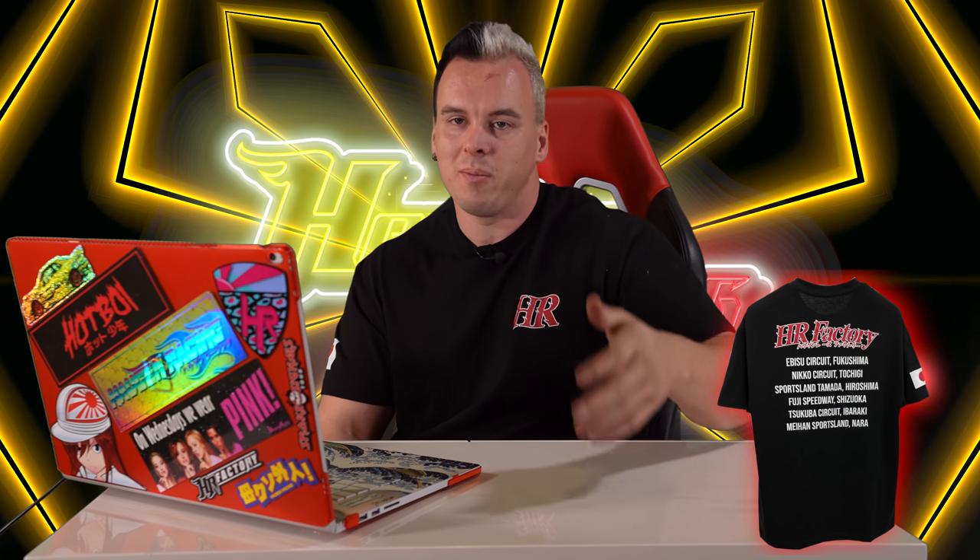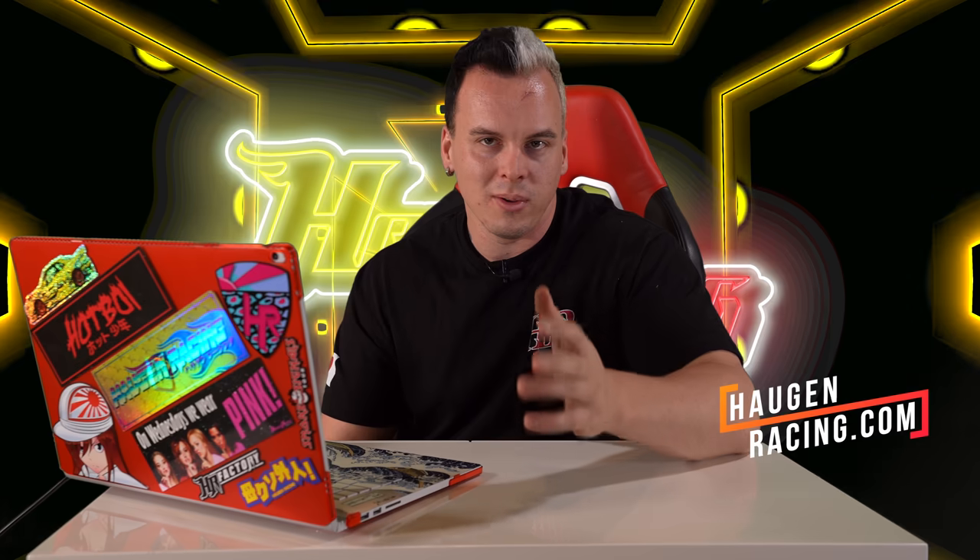If you guys enjoyed this video, make sure you hit that subscribe button. If you want to support us, pogromracing.com has all our merch. Appreciate you, love you — we'll see you guys in a couple of days. Peace.